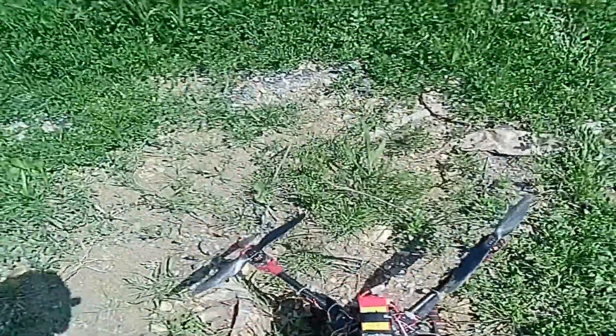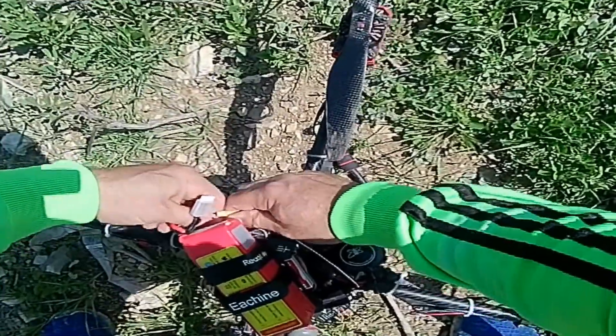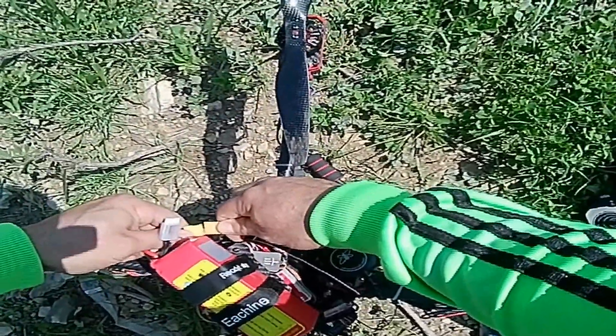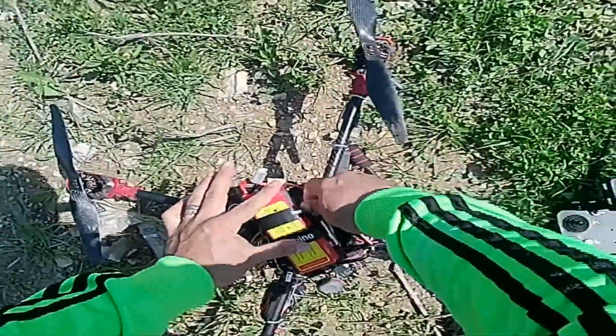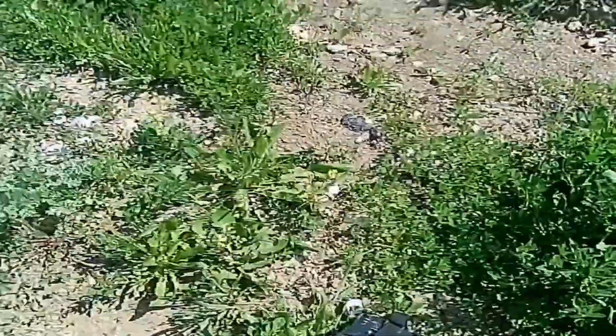We are in GPS mode. Take out the battery to calibrate - fill the compass - and run it again. Make sure battery, everything is okay.